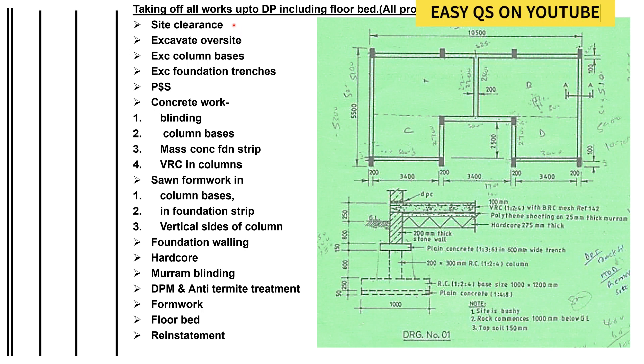We always start with site clearance. As long as you're told that the site is bushy, we excavate the topsoil — the vegetable soil that was holding the vegetation. It is not good for construction, so we always excavate it. In the notes you'll be told the topsoil is 150 millimeters or a given thickness, so you excavate that depth of soil.